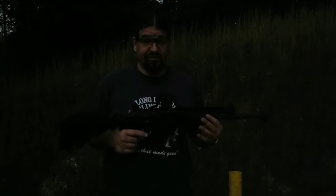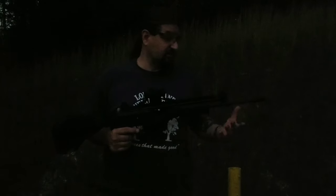It's getting dark out. I've got the A2 flash hider on here — we're going to throw five rounds downrange with this, then I'm going to change to the Epsilon brake, and then we're going to try that with five rounds and see what kind of differences in flash signature we get.